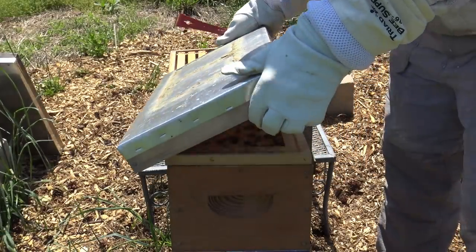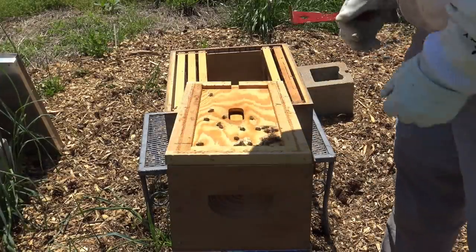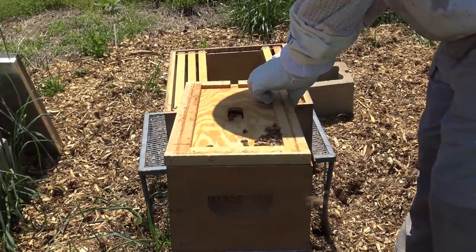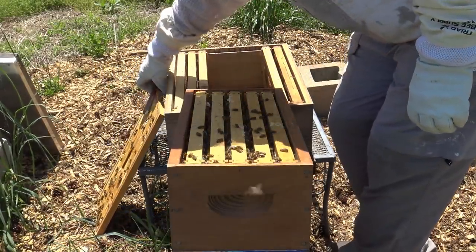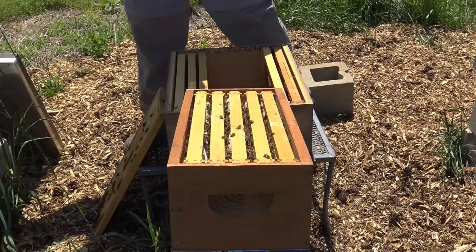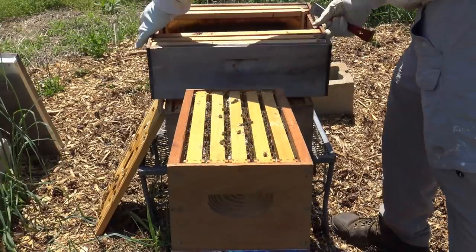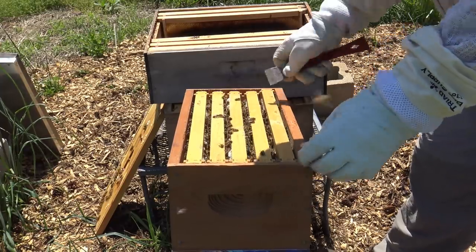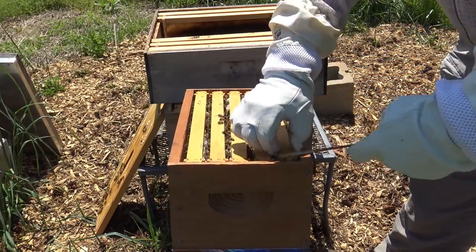I'm going to take the cover off — it should be propolized, in other words sticky. You'll hear that crunchy sound. No bees on the top. Then we're going to take the inner cover off. These bees should be fine, they shouldn't be very grumpy — should be fairly happy with the situation. Now there are five frames in here and they're absolutely loaded with honey. What we want is that honey in what's going to be our future top super. So I'm going to take those five frames out gently and place them into the new box.